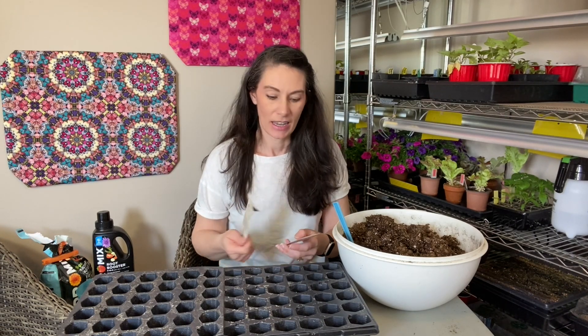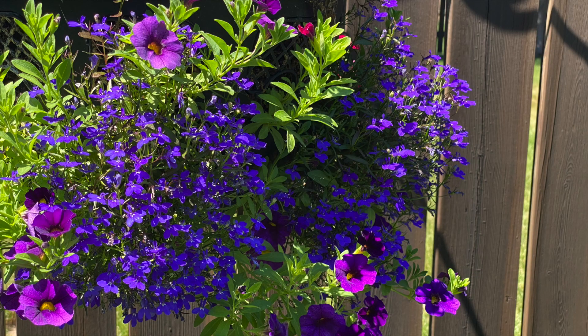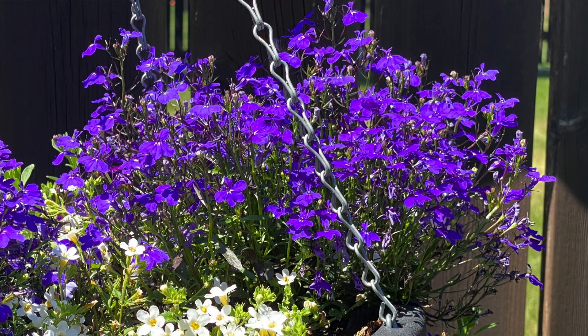One is White Lady and one is Crystal Palace. Crystal Palace is a bluey-purple color and White Lady has white flowers. The texture of the leaves is very fine, and the flowers are small and delicate looking as well. They add a nice contrast to more impactful thriller flowers in a container or hanging basket design.